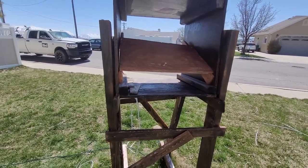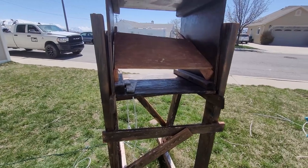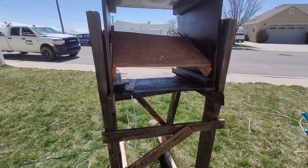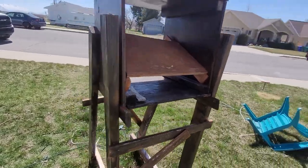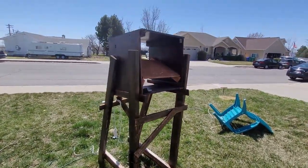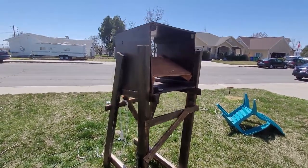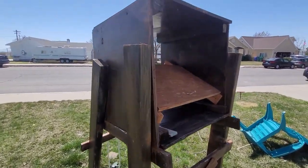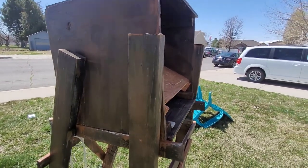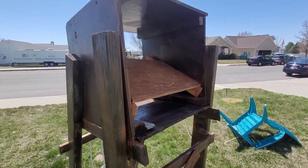I was thinking of using a mailbox post, but I don't think they generally get that high. So I'm going to run to the hardware store and video as I go, sharing any mistakes or things I learn along the way. Once the platform is built and the box is attached, I'll remap the house and redo all my shows to map to this projector.